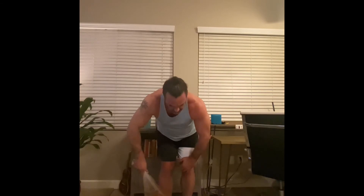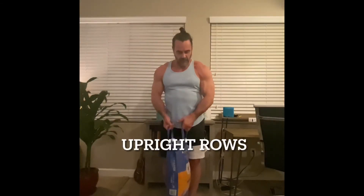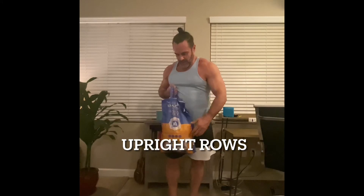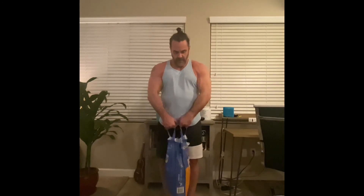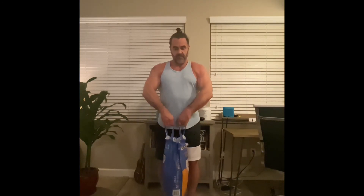That covers the rear delts. The last exercise is upright rows for the traps. I brought out my big bag of basmati rice from Costco, which has a couple of handles. For upright rows, the difference in targeting your traps versus your shoulders comes down to grip width — a narrow grip is more trap-focused, a wider grip is more delt-focused. We'll go with a nice narrow grip on the handles for the traps.